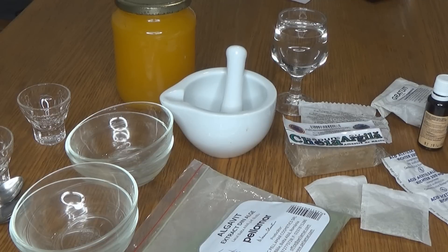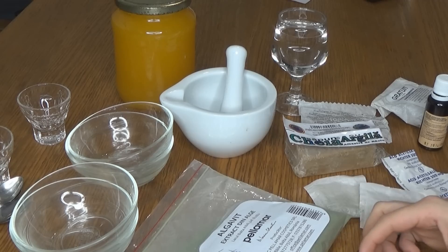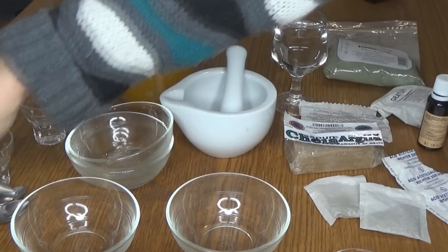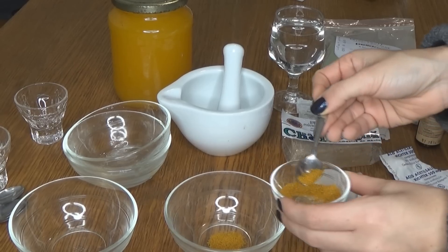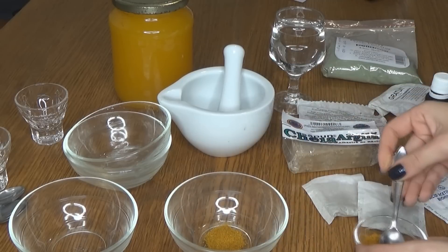Today I have for you some anti-acne masks which you can do very easily. I'm going to start with my favorite, which is a mask with curcuma and honey. This is an Indian spice and I'm going to take a bowl and a spoon. You can find curcuma in any supermarket.